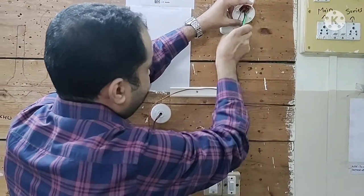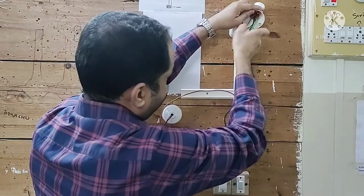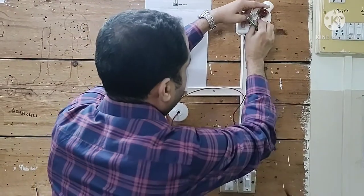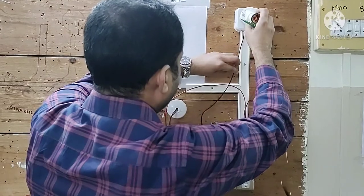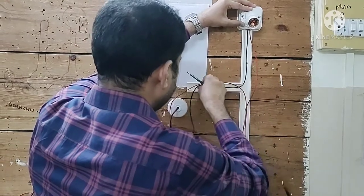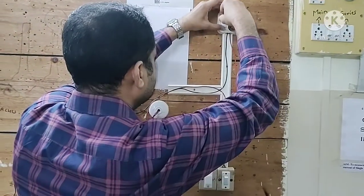We must make sure while making the connections that not a single strand of phase and neutral touches each other. We must ensure the tightness of connections as well. Now we fix this lamp holder with the help of screws on the square box, matching the holes and fixing it securely.